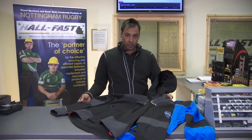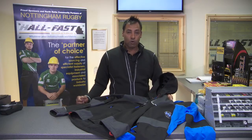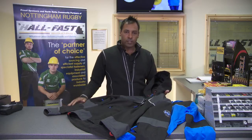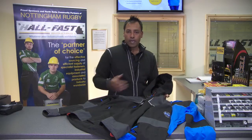This is the Heli Hansen Chelsea HeliTech jacket. HeliTech is Heli Hansen's term for waterproof breathable garment. The Chelsea jacket is brand new to the Heli Hansen range. This jacket comes in black, grey, and racer blue black as well.